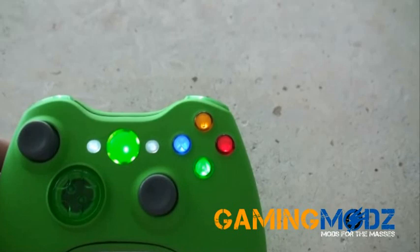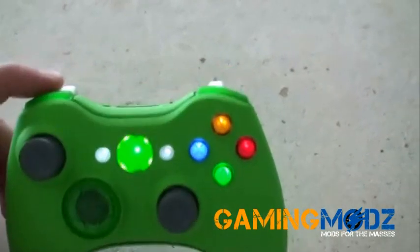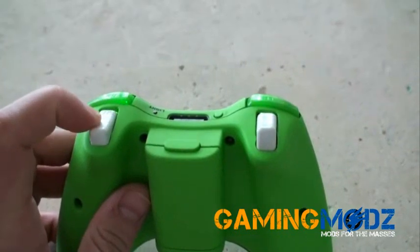It doesn't have any custom ring of lights around it. The buttons do illuminate. The triggers illuminate as well. Here would be the back of it. This controller comes with white triggers.